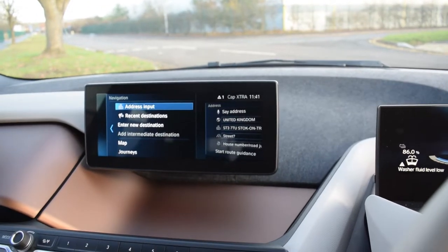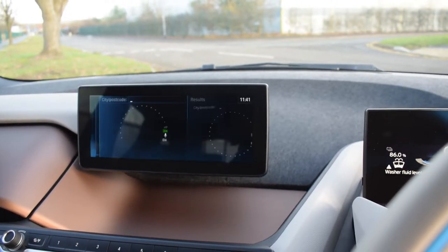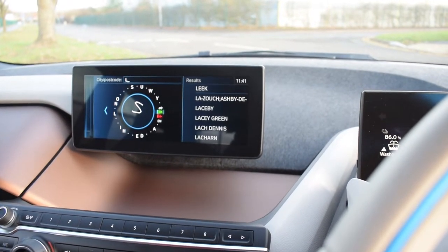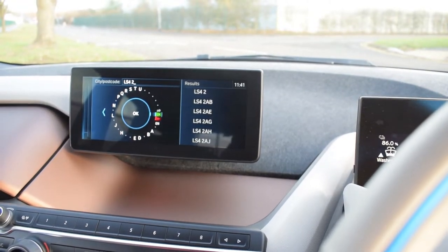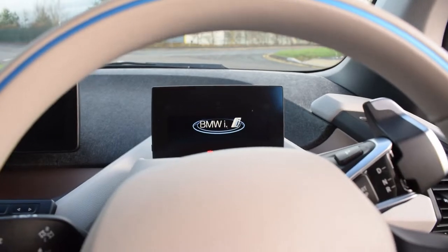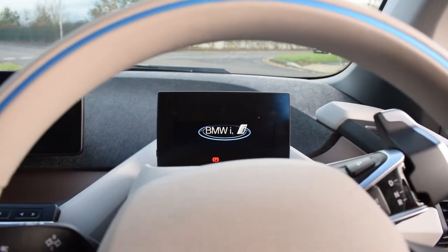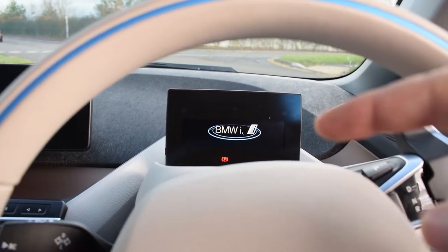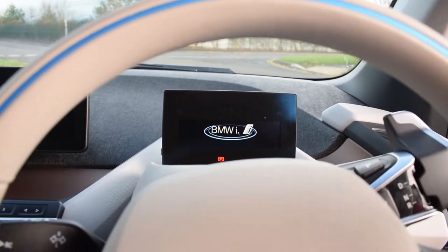This car features the upgraded iDrive system, so you can go to address input, enter a postcode, and you can also write on the screen. You can put destinations in by handwriting as well. I've turned the car off for a moment while the door's open, and on the middle screen it says BMW i. The 'i' signifies BMW's electric range of cars — that's what comes up when you turn the car on and off.